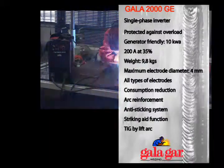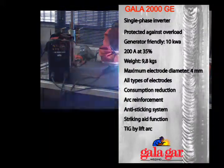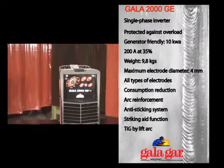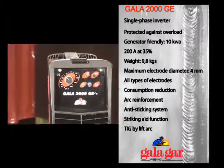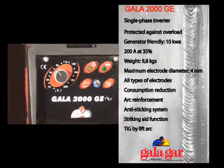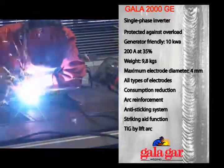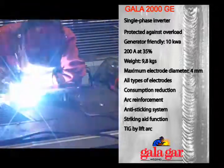GALA 2000: single-phase inverter, protected against overload voltage, generator friendly at 10 kVAs, 200 amps at 35% duty cycle, 9.8 kg. Maximum electrode diameter 4 mm, all types of electrodes, consumption reduction, arc reinforcement, anti-sticking system, striking aid function, lift arc.